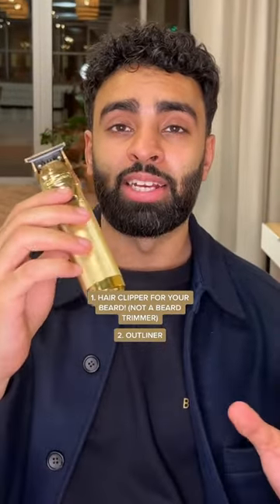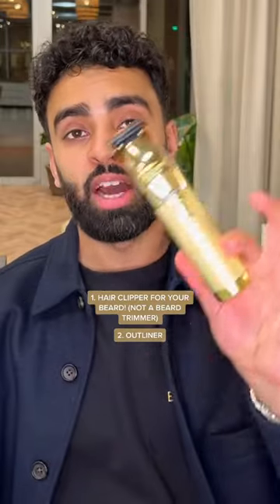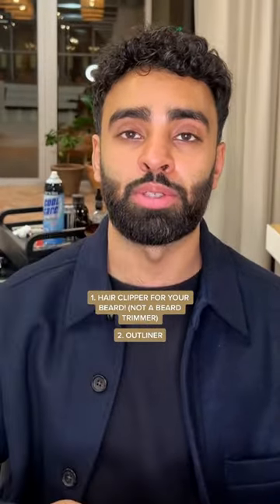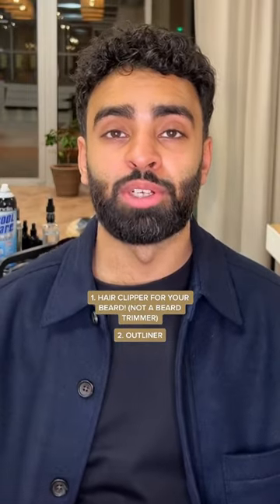The outliner does what it says on the tin — it outlines the edges of your beard. A decent one would be the Andis Slimline Pro, or if you want the high end, get the Babyliss Gold FX. If you're clean shaven, it gets as close to the skin as possible without using a razor.